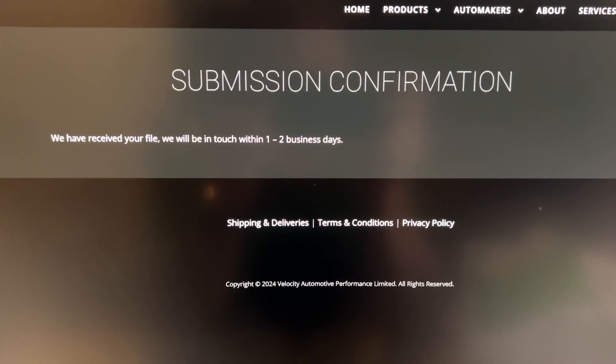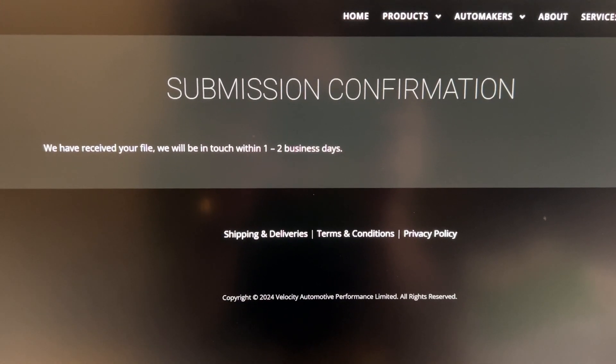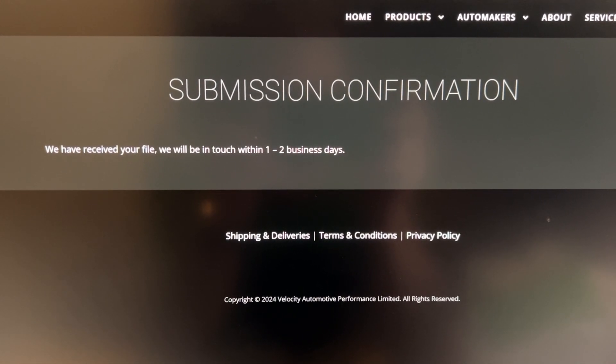The file has been uploaded. This is the confirmation screen you'll see. They'll get back to you within one to two business days, and as soon as I get it back, we'll do the next video and go from there.